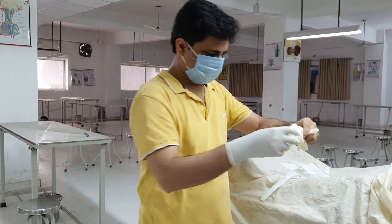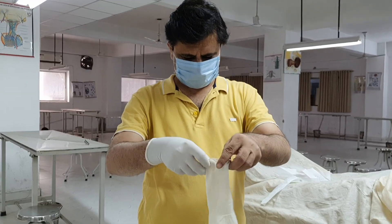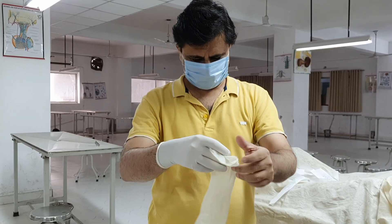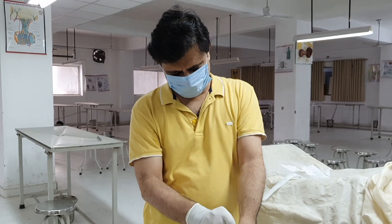When you wear a glove, first of all stretch it like this and then roll it like this. This fills air in the digits, so they don't become sticky. It is easier to wear.